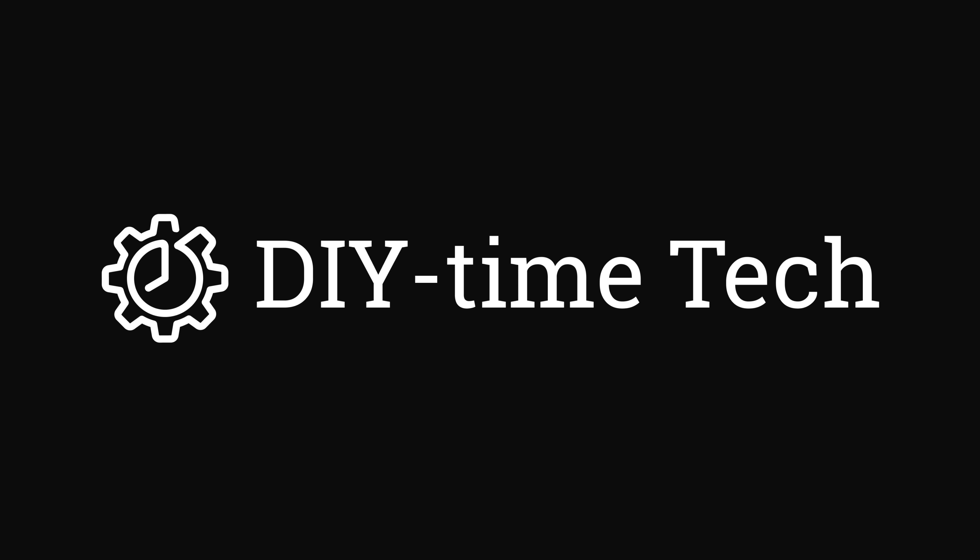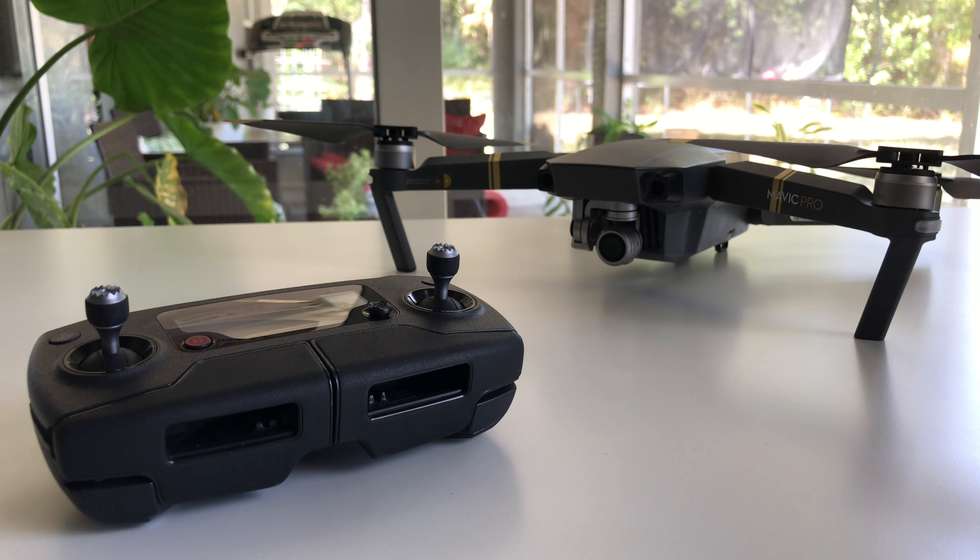Hi guys, I'm Victor. Welcome to my DIY TimeTech channel. In today's video I'm going to share with you how I was able to fix a remote controller for the DJI Mavic Pro drone.